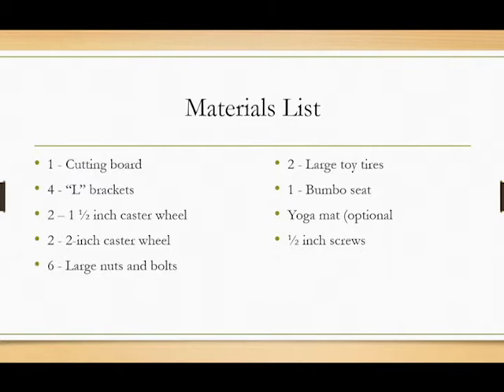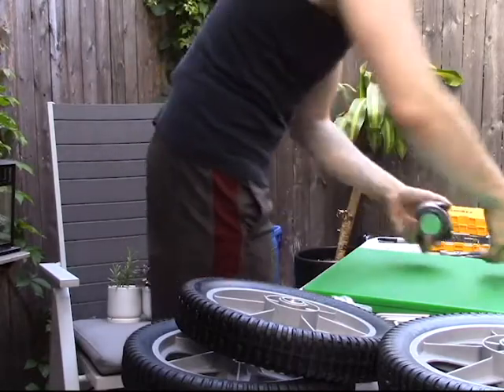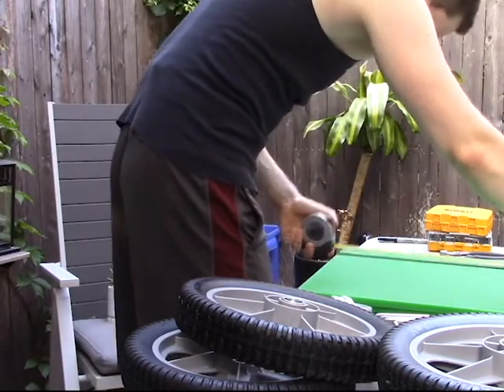The materials used in this build were a cutting board, four caster wheels that can swivel, two large toy tires, two L brackets, screws, and six large nuts and bolts. Links to the material list will be in the description.